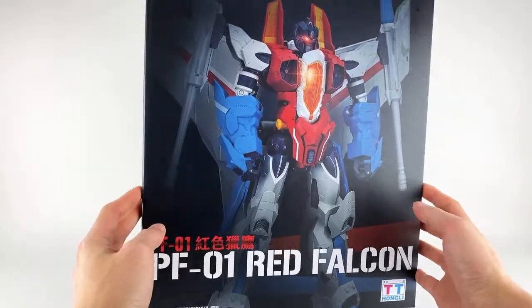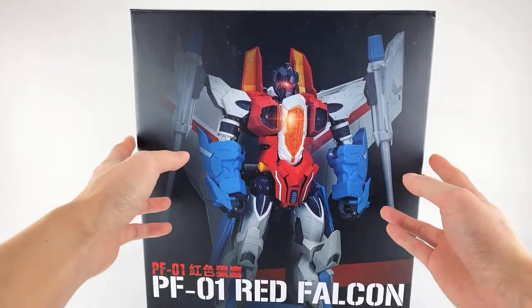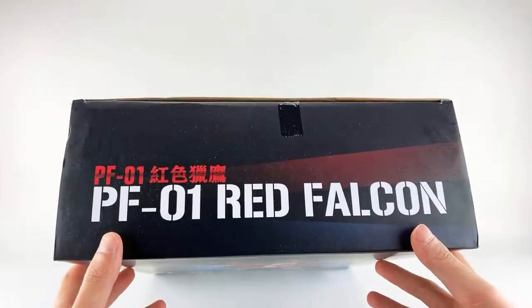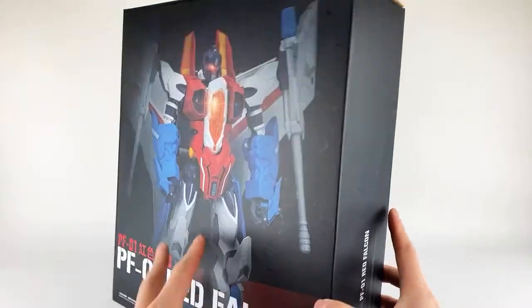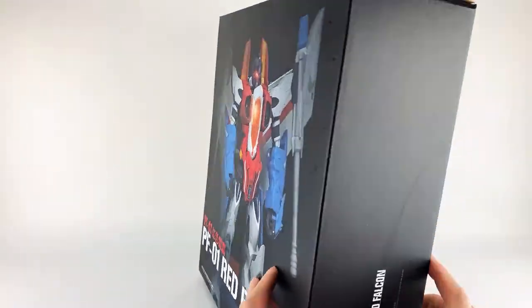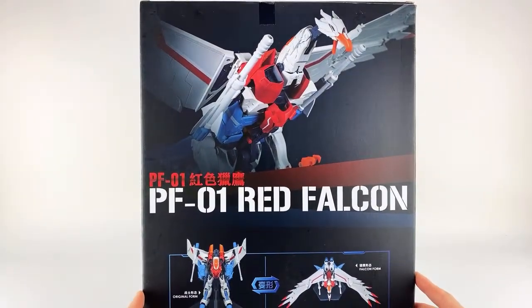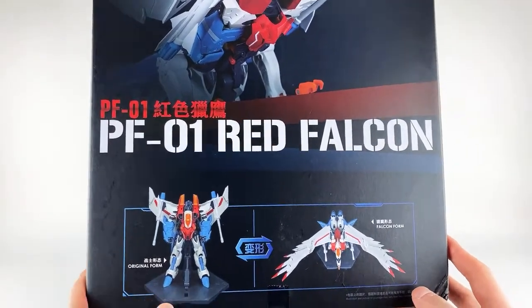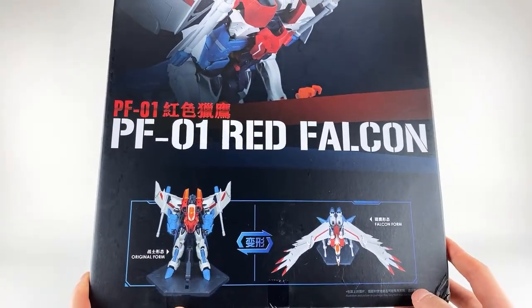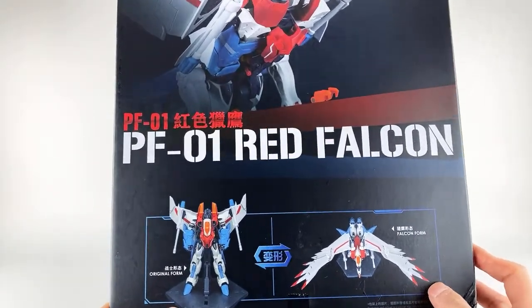We have him in a nice big box — this guy is amazingly big. I didn't realize how big he was until I saw Kato's collection review. Pretty basic box, nothing too amazing. There's a really nice big image on the front, and just a picture on the back of his alt mode, which is actually a pretty big departure from the T-Beast design — we'll get to that.